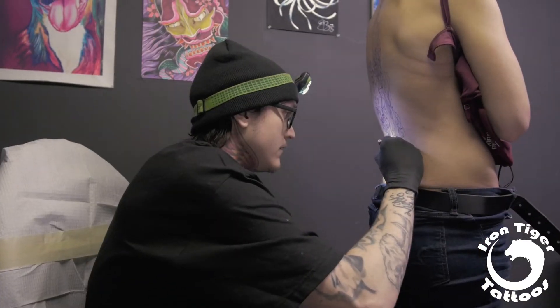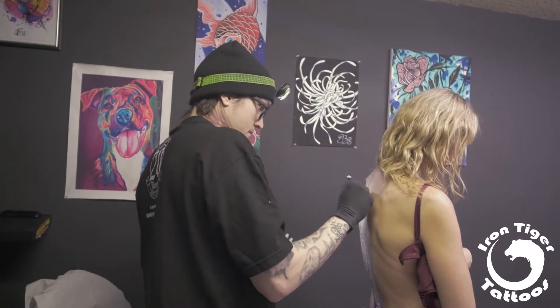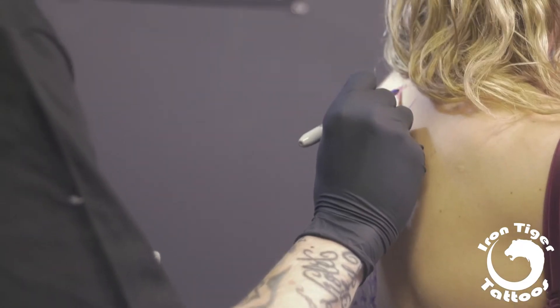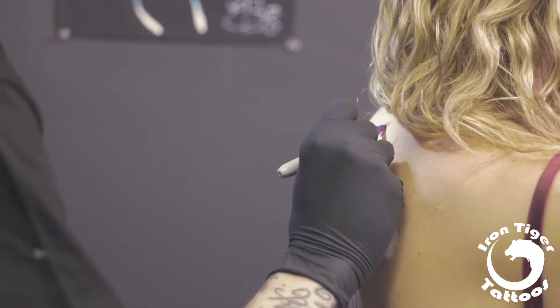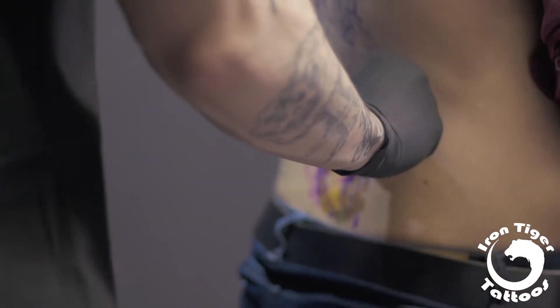Lately I've been obsessed with this modern abstract art and watercolor art. I really love to use splashes of color and kind of chaotic line work to create tattoos that could be considered fine art if they were on a canvas.